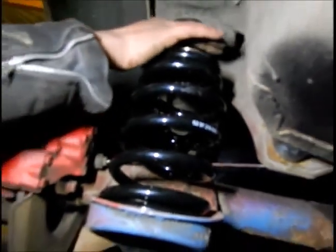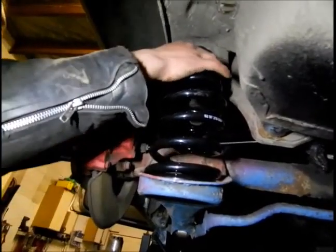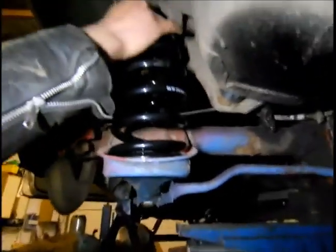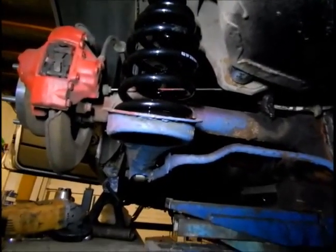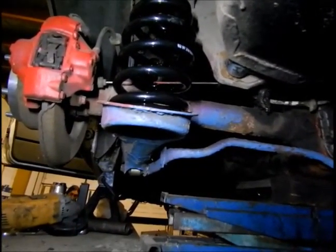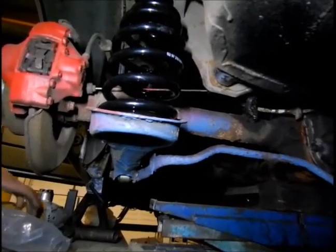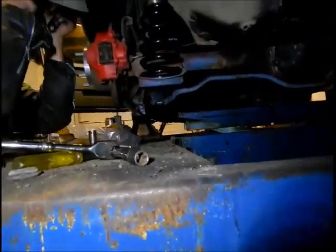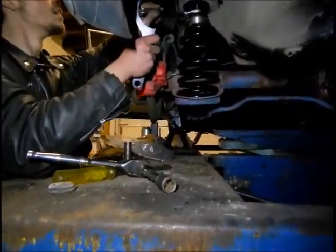We'll leave it on the highest setting for now to see how low it sits. It'll give some sort of drop anyway to be fair, because the springs are not actually touching yet. I might have to cut the arches off and put some plastic extended arches - actually, you don't need arches at all.